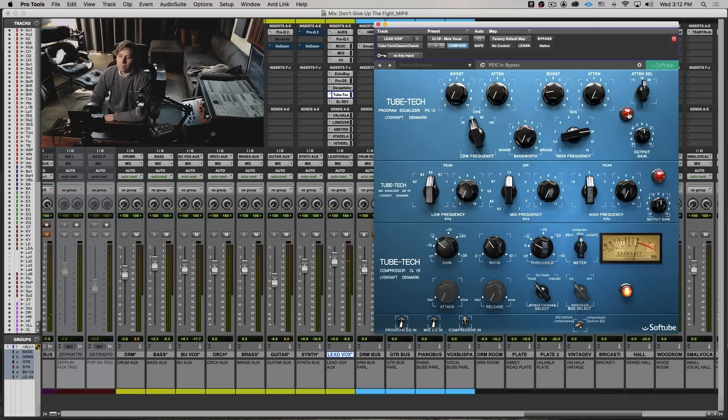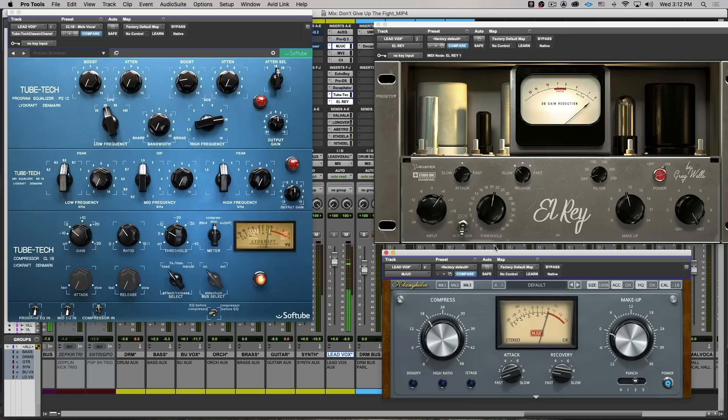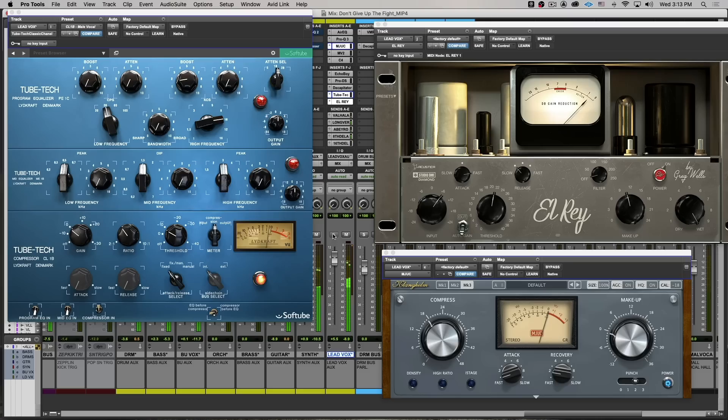I have a little bit of 10k on the Pultec style that I can take out. Down the line after that is the El Rey. If I pull in all three of these compressors at once you're going to see where the most gain reduction is happening. Now if you see, they're all working differently — they're not going after the same thing, which is obviously doing what it's intended to do. It's just trying to tame each element when it brings up certain things.